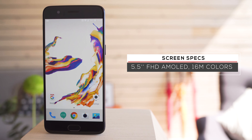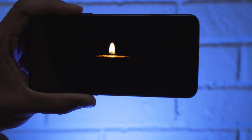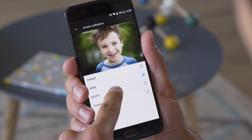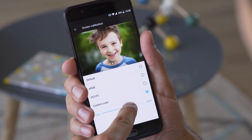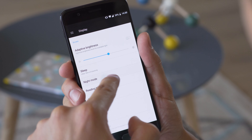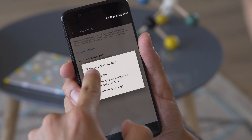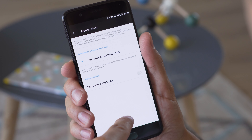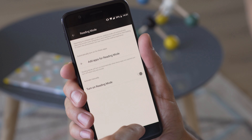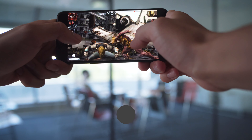The 5.5-inch AMOLED display has a full HD resolution. It has good brightness and decent sunlight legibility, plus there's the amazingly deep blacks that you get with an AMOLED. The default color mode isn't particularly accurate, but there are dedicated sRGB and DCI-P3 modes as well, so you get the option of accurate color rendering. There's a cold-warm slider too, and auto night mode changes the color temperature based on the time of day as well as the level of ambient light. There's also a reading mode that uses grayscale and adjusted brightness — it makes reading easier, sort of like on a Kindle.